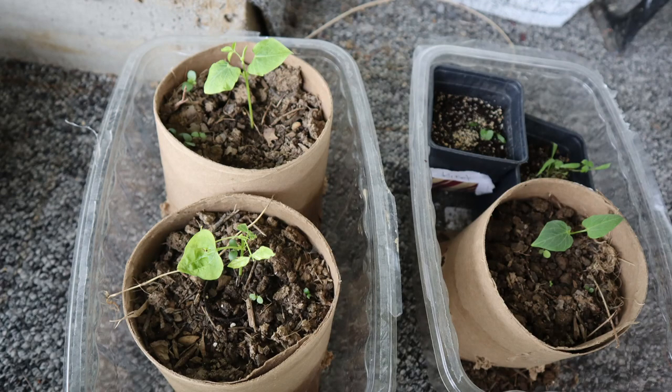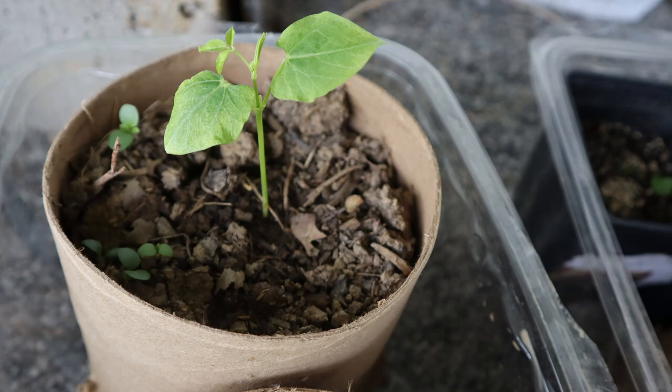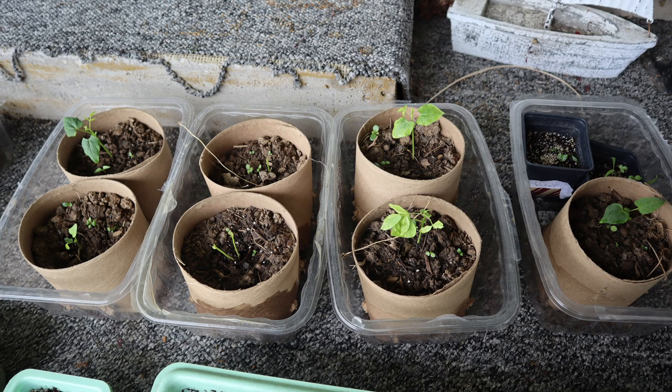I eventually planted these plants out in about mid-May. They seemed to do okay, at least for the first week or two. After that, I noticed a couple of them had gotten bitten down to the ground, probably by either a rabbit or a vole. So in the future I want to take that into account — maybe put a little caging around them so they can grow protected.